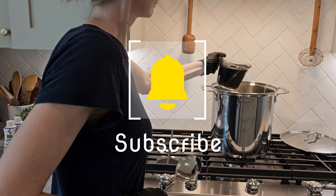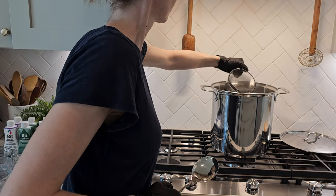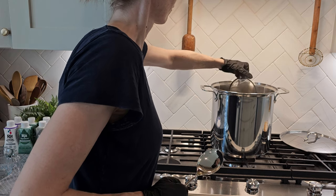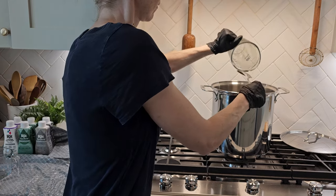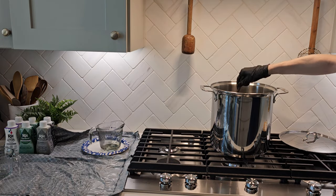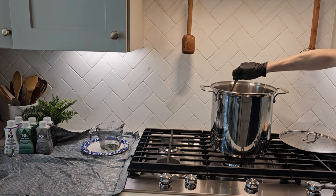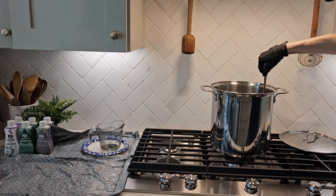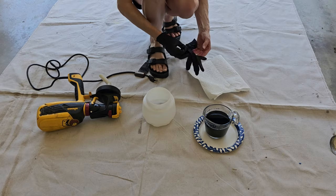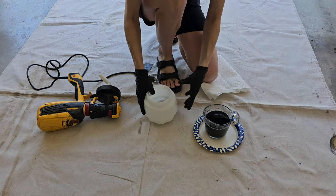Since you've already mixed your dye, go ahead and add it to the almost-boiling water. I scooped up some water with my measuring cup to get every last bit of dye. Make sure you're using a stainless steel pot and a stainless steel spoon because the dye will stain other materials. Give it a nice good stir.